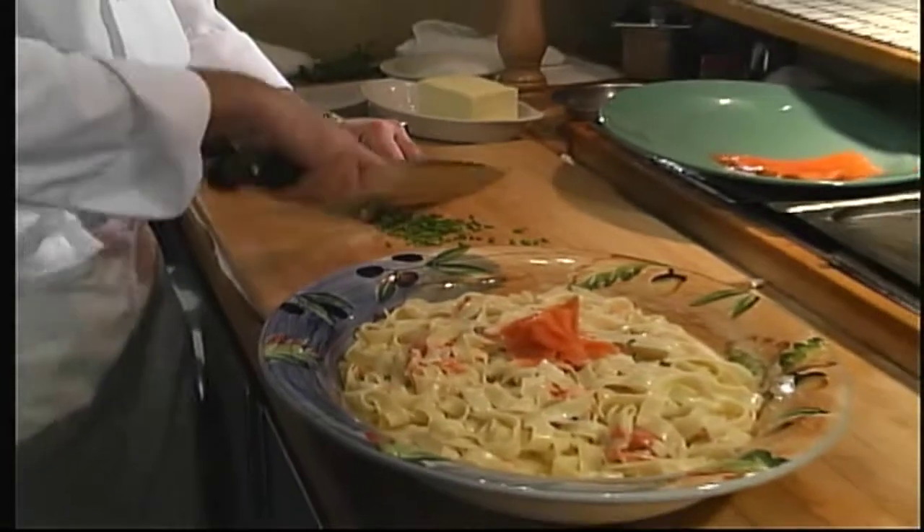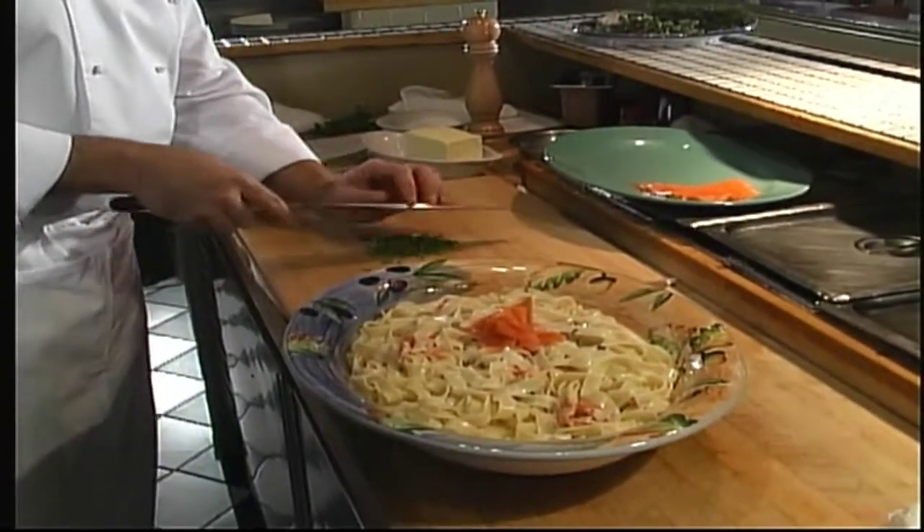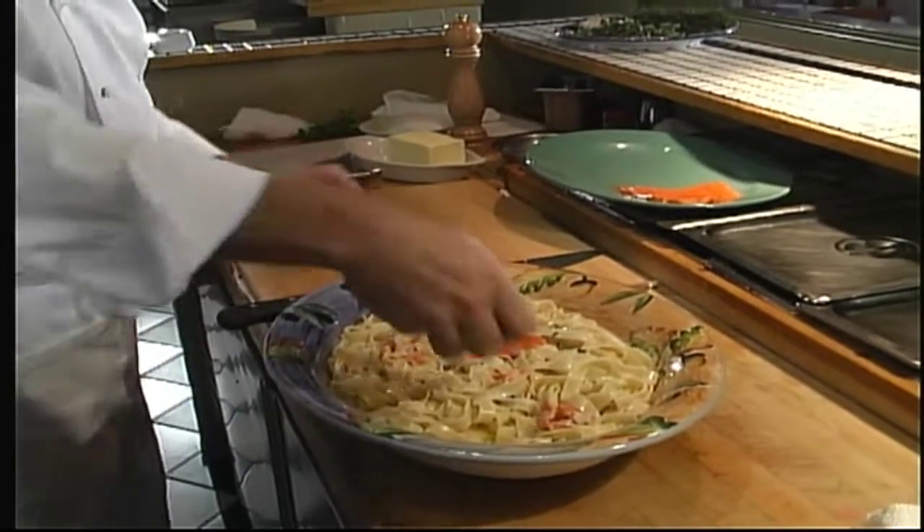And last, a few chives for color. And here's our recipe for today — very easy, very elegant: smoked salmon pasta with cream sauce. I'm Bill Gregorish from Adventures in the Kitchen.